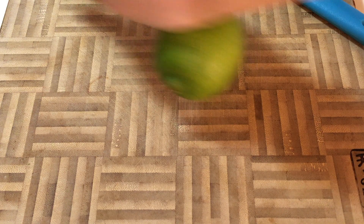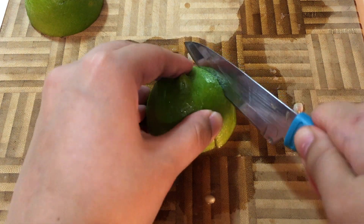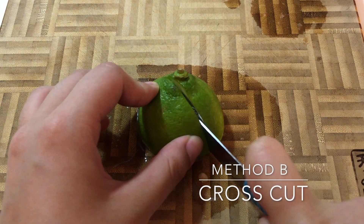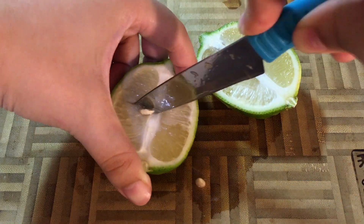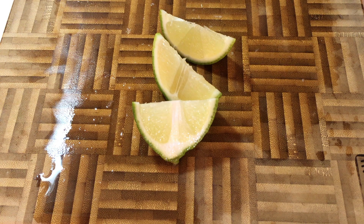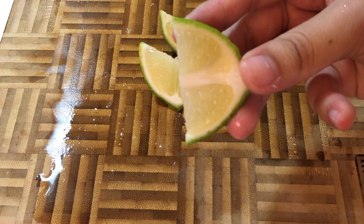I'm also rolling each lime before juicing so they all get the same start. Just to refresh your memory: method A is the one where we cut down the equator of the lime, then slice into four. B is the one where we start off the same but do a crisscross instead. And method C is the one where we cut down the longest part of the lime, make an incision inside to break up the white part, then slice into four long wedges. Since I didn't get the same number of wedges from each group, I put them all on a scale and selected five of each that weighed almost exactly the same.